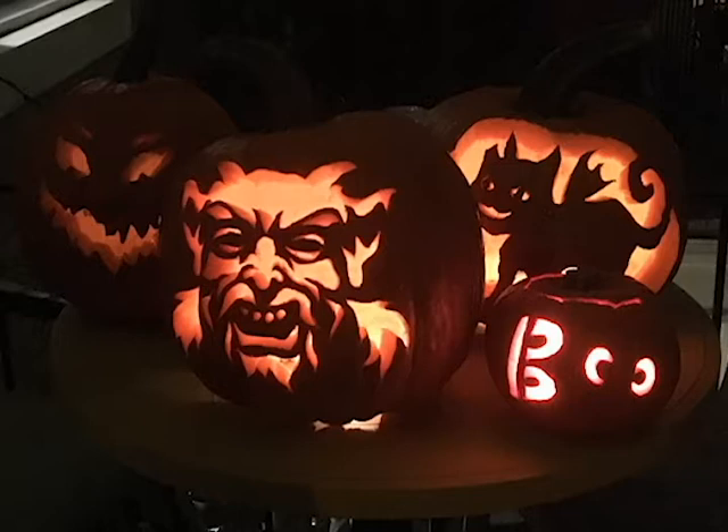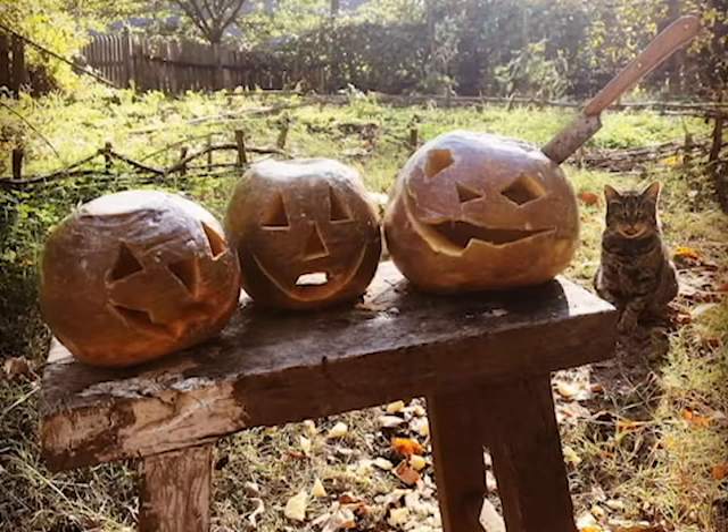Pumpkins were only known to the English after they sailed to North America and encountered the Palatines. So what were jack-o-lanterns made of before pumpkins? How about a turnip? That's right. Although quite a bit smaller and tougher to carve, these hardy root vegetables were the original jack-o-lanterns.